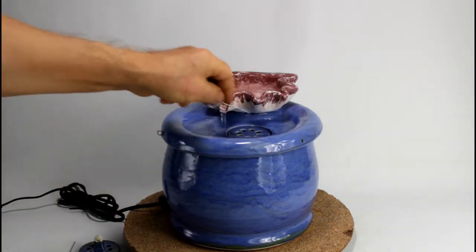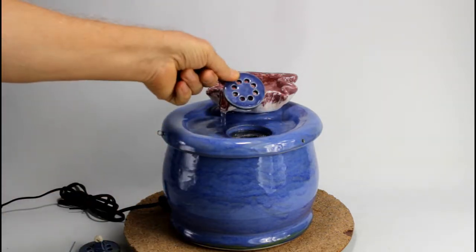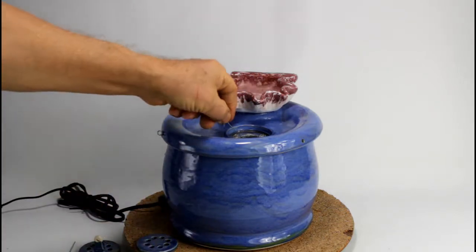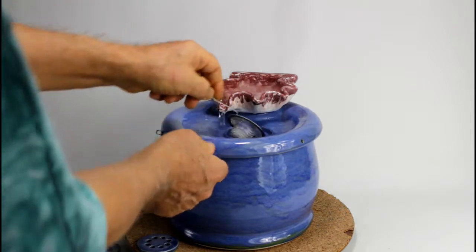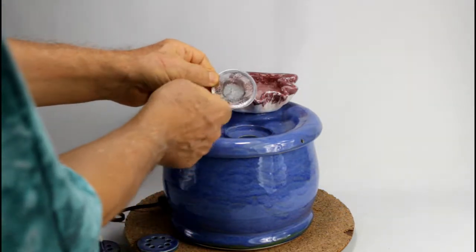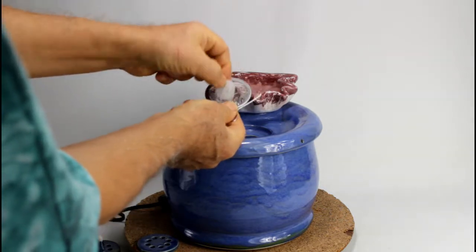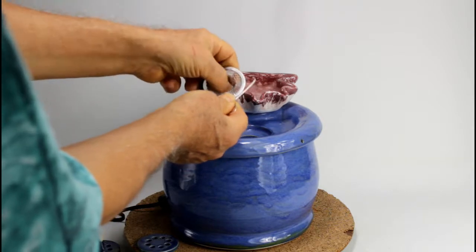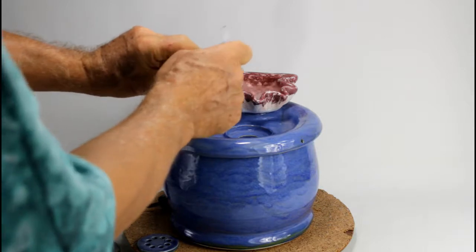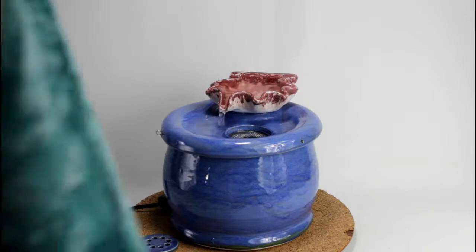Here we have the backflow. The backflow has a sieve cover, and inside there is a pre-filter. The pre-filter is a special stainless steel piece. And here is a foam pad that catches hair, food rests, and a bit of debris so that it doesn't reach the pump and block it.